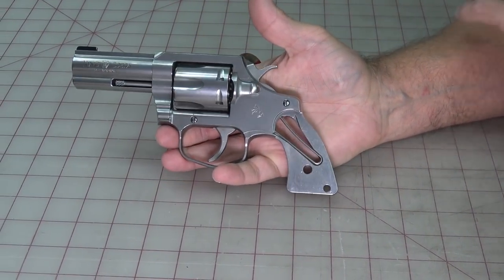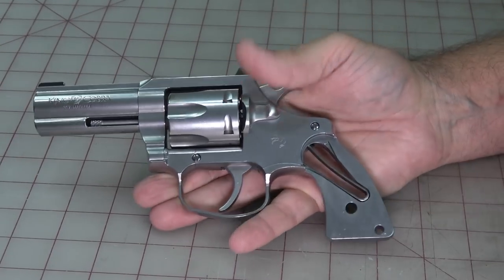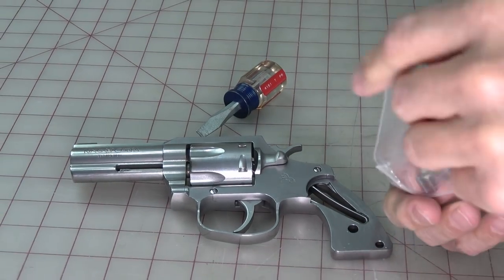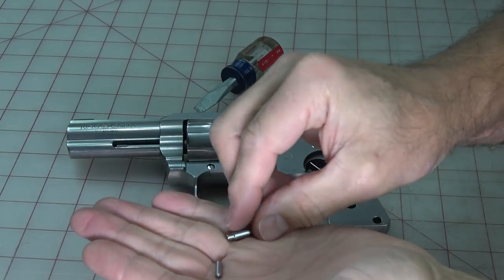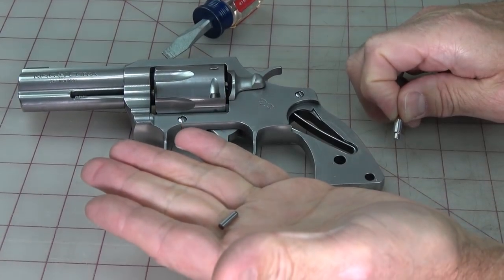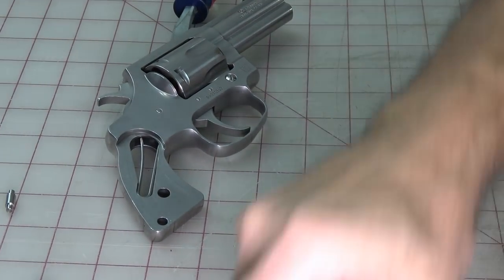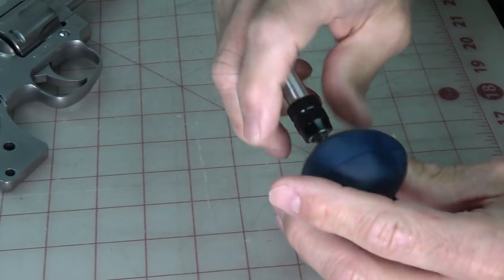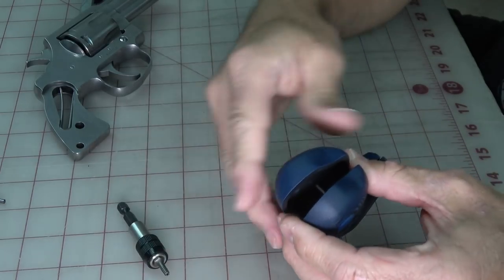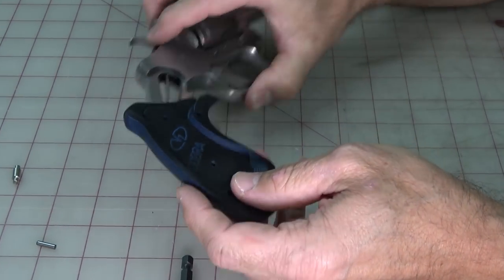Now we're ready to install the new grips. You'll notice there are two holes — one had the saddle through it, one was unused. In the new installation we'll use both holes because there are two pins. The larger, fatter pin goes in the bottom corner hole because the center hole is used for the screw. This pin is an alignment pin in the grips. Flip the grip over, take the grips apart by loosening the screw all the way out, and separate them. The screw will stay in one grip half.